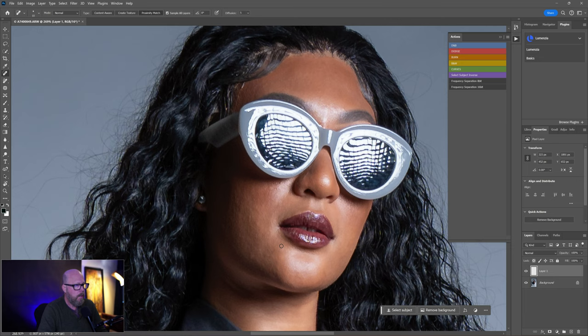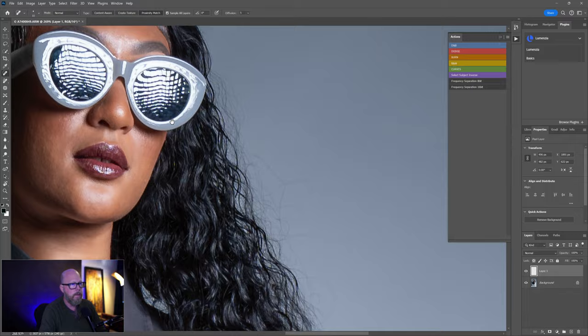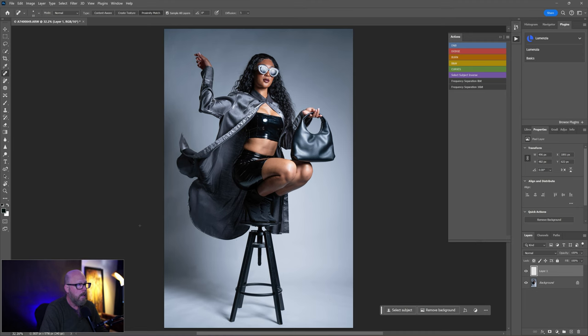The reflection in the softbox — I just love it. Some of you may hate it; it's all a matter of preference. We can come out here and get some of the hair flyaways if we want. I don't think the hair is very distracting, to be honest. When you zoom out you could clean it up if you wanted to.